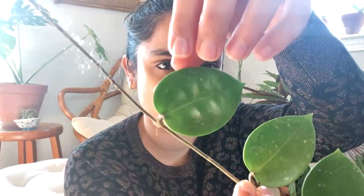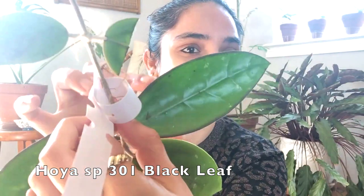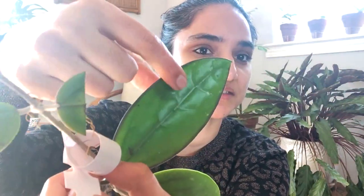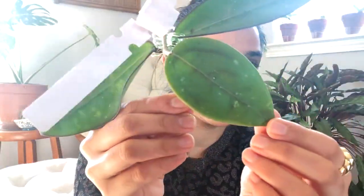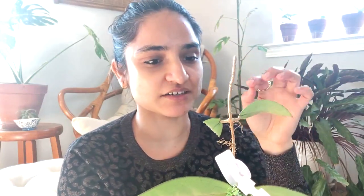There are definitely more plants than I thought there would be. This is Hoya SP spur — call it spur — Hoya spur EPC 301 black leaf, and this is gorgeous. Look at the markings, the outline, and the indentation. It's a big cutting. It has splash, it has the markings, it has indentation, it has sun stress on it — can you see it?